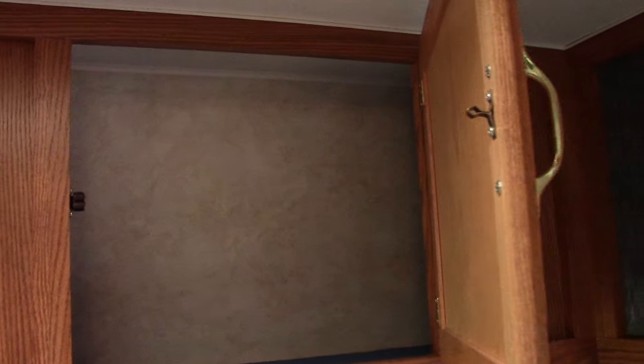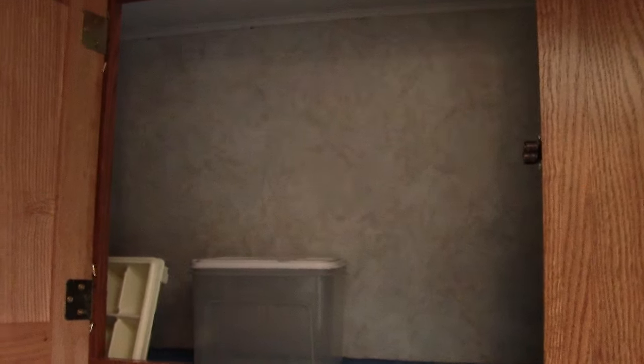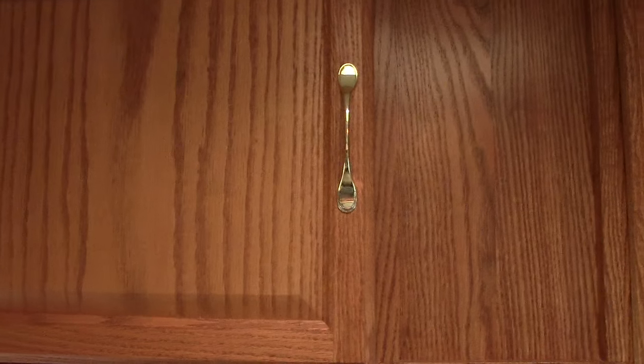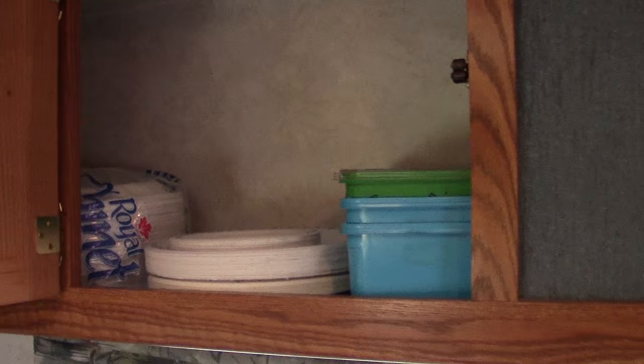There's storage for all your tall cereal boxes — that's the problem in most trailers, there's not enough storage space for all your stuff. This is truly a family trailer where you can take everything you need for your children. Lots of cupboards throughout.